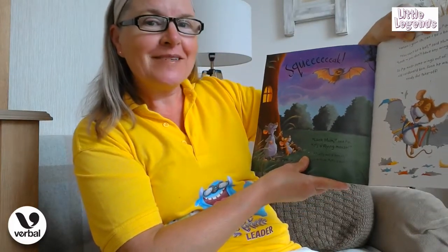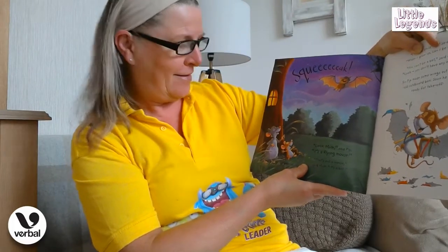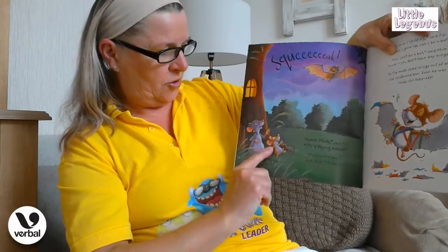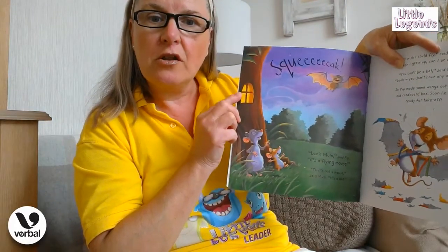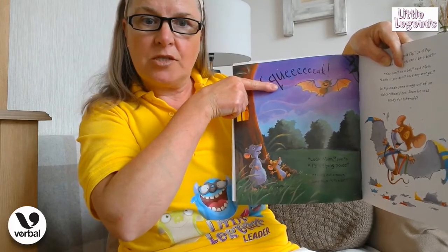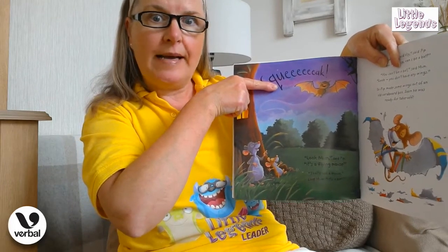"Look mum," said Pip, "it's a flying mouse!" "That's not a mouse," says mum, "it's a bat!" So there they are down on the ground outside their lovely little tree house. Look at the lovely light coming from that tree house, and way up in the sky somebody made a squeak — and it's a little bat! The mummy says it's a little bat.